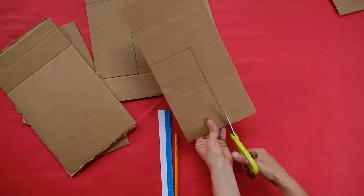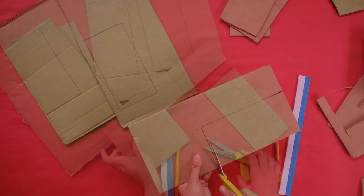Now we'll make the six walls. Measure, draw, and cut out six rectangles that are four inches wide and eight inches high.